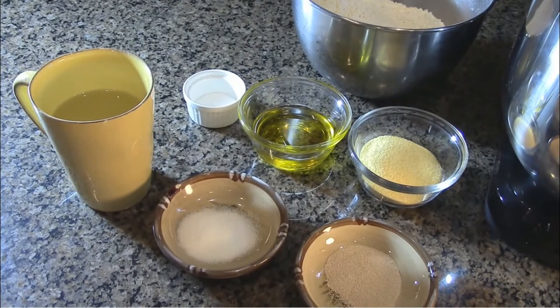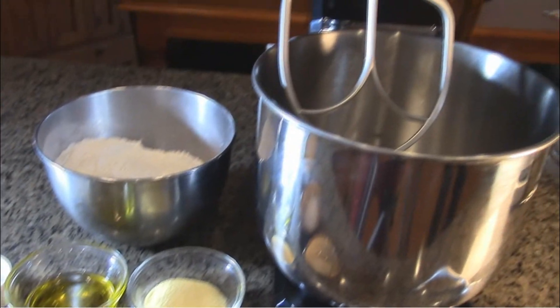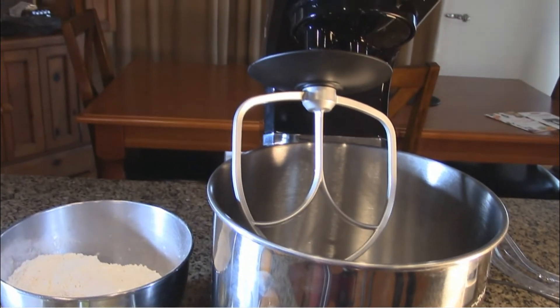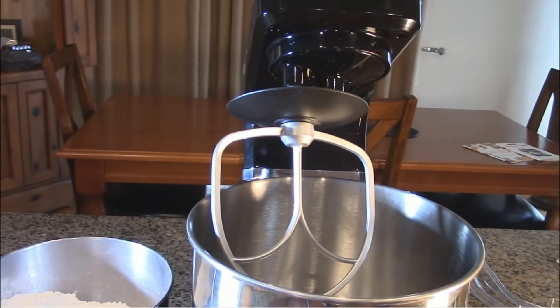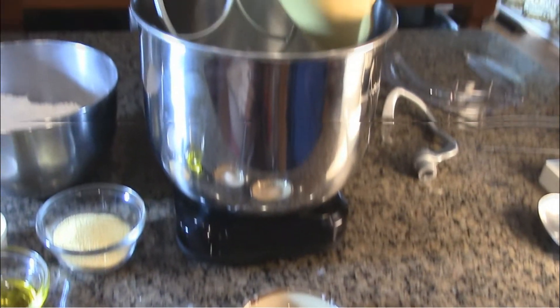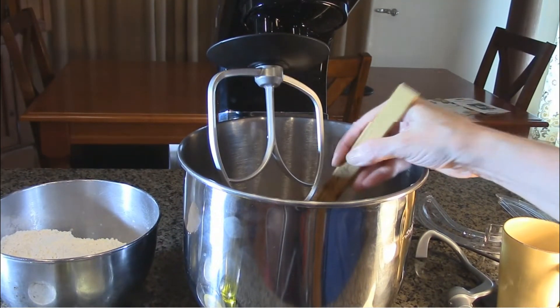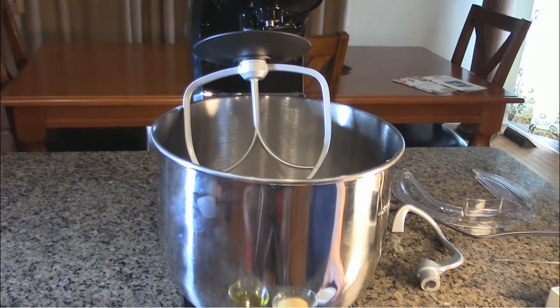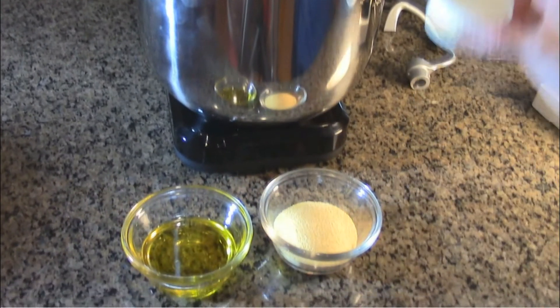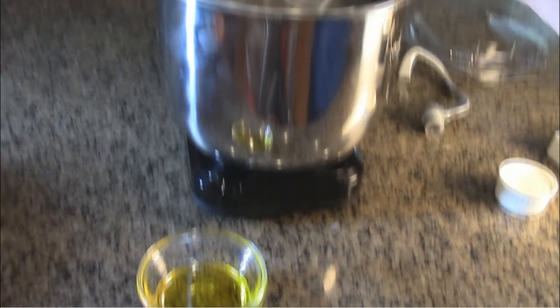So the first thing we're going to make is a Chicago-style pizza. We have the ingredients laid out right here. We're going to be using the flat beater attachment, and then when that incorporates all the ingredients, we're going to use the dough hook. First we're going to put in some warm water, some yeast, some sugar, and you want to give it a gentle stir. The yeast mixture has been sitting and has foamed a little bit. Now we're going to add in salt, cornmeal, and olive oil.